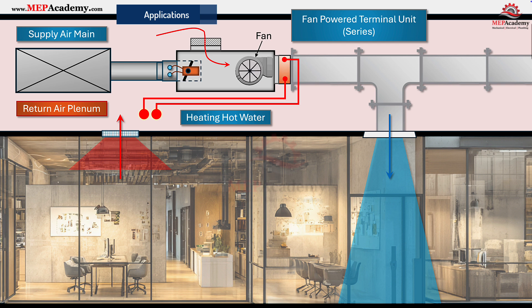In overhead VAV systems, parallel units work best for perimeter zones that require frequent heating. Series units are preferred in core zones where maintaining constant airflow and diffuser performance is critical. For UFAD — underfloor air distribution — systems, fan-powered terminals can be placed beneath the raised floor to locally mix and heat air near the perimeter.